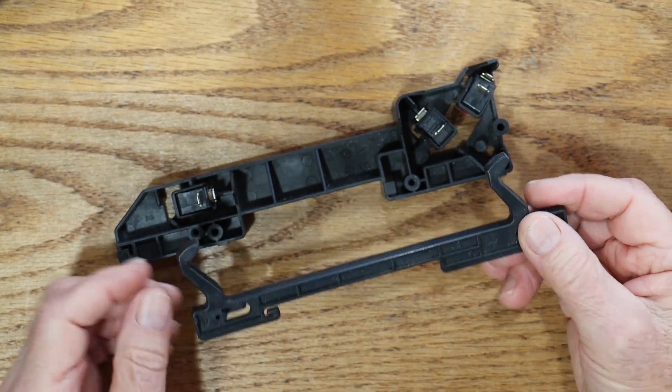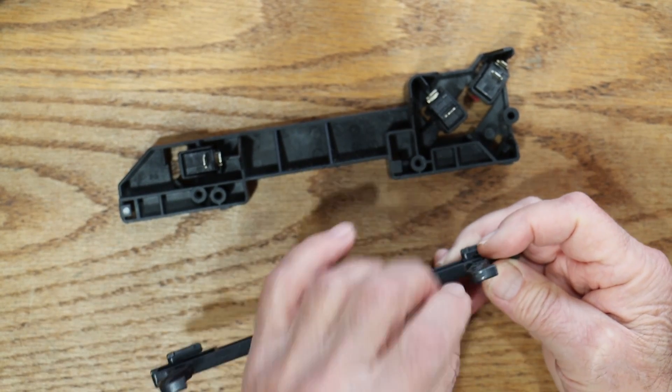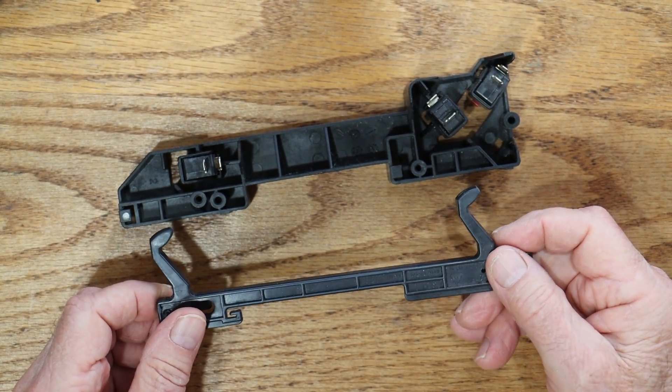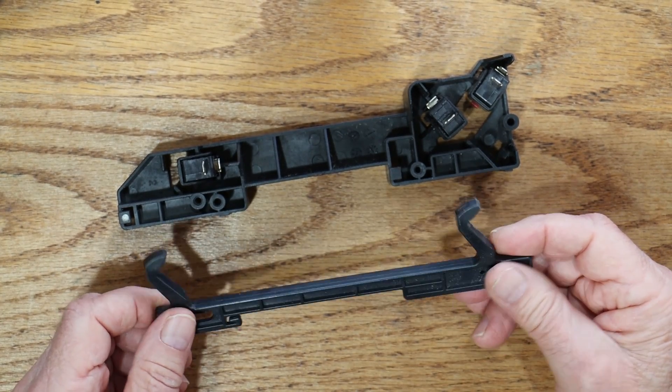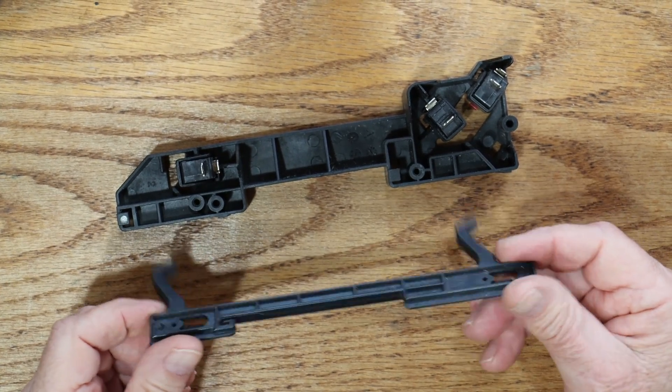I also bought this door part because it shows a little bit of wear here. I don't think that was necessary, but as long as I had it apart, I thought I'd do it. But it was actually kind of a pain to change, because you've got to take the door apart. So if I had to do it over again, I'd save the $25 for this part.